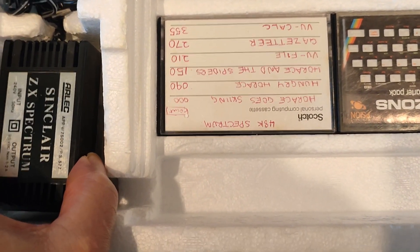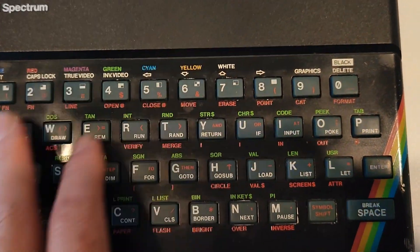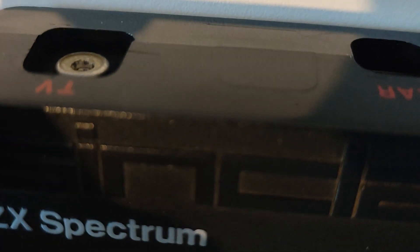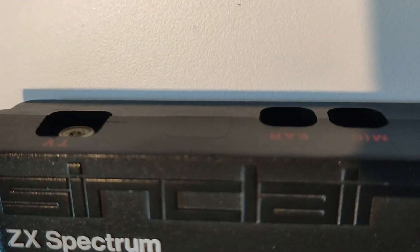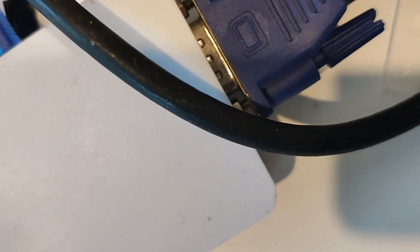So I'm just going to quickly hook this up. I've got a cassette ready, I've got the Spectrum out, and we're just going to plug in to where it says here TV. This is usually a radiofrequency RF that's been modified inside, so this gives a proper video output. In this case it's just a regular RCA, and we're going to go into this upscaler into a VGA cable.